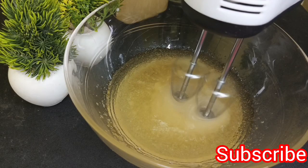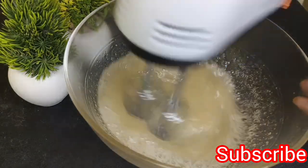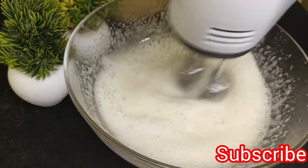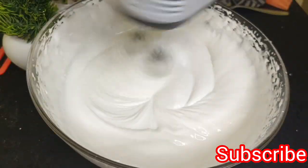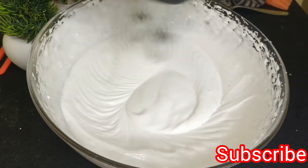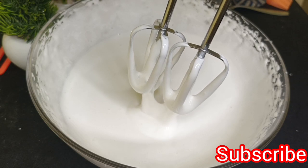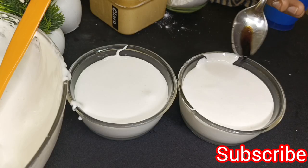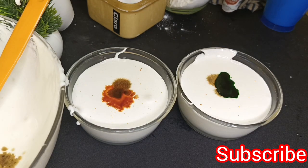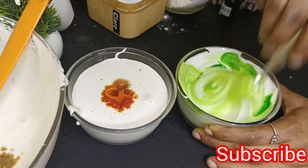Now we have to beat it on the first speed. We will beat the cake with a small bowl until it is creamy. We will add the food color — we will add green and orange.